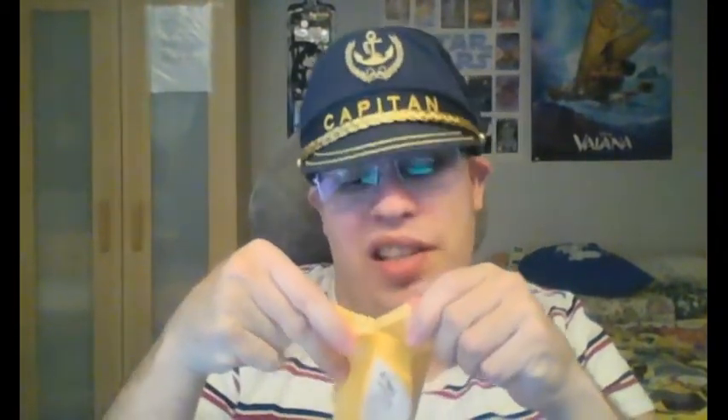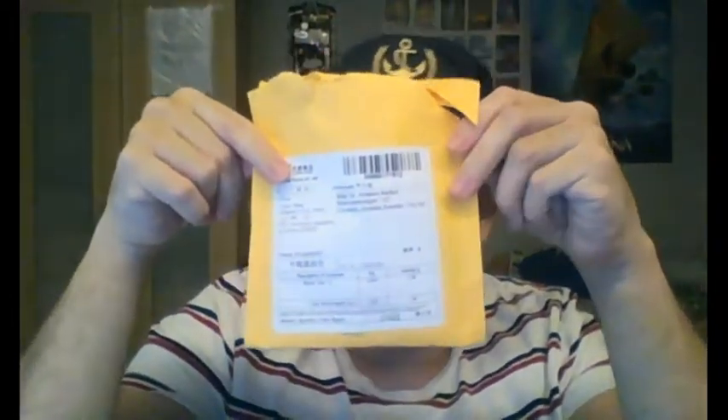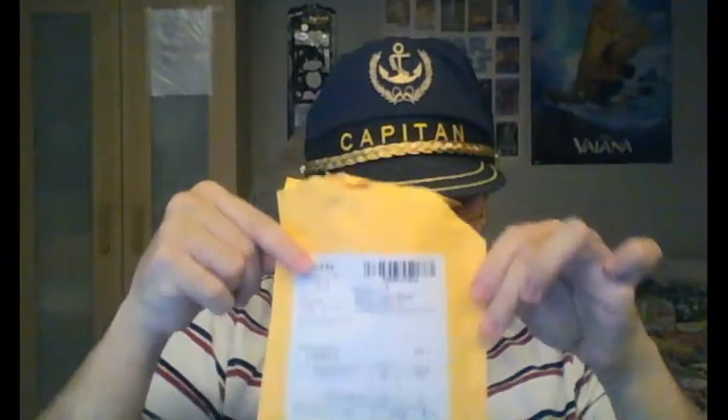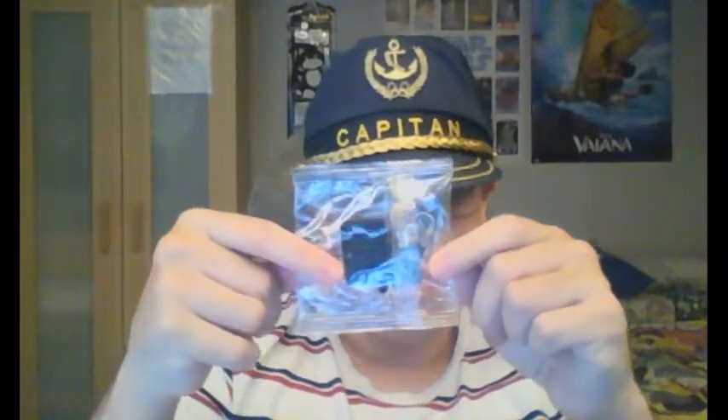These are the custom-made Lego figures of Wolverine — one classic and one is classic at least, so that's nice. They are all the way from Russia. Thank you very much to the company they were bought from — thank you very much. These are the custom-made figures.